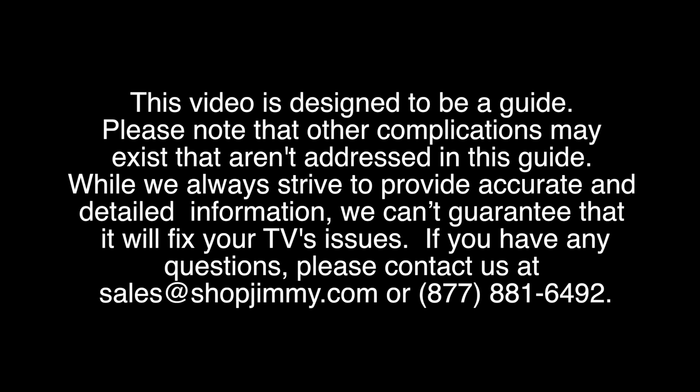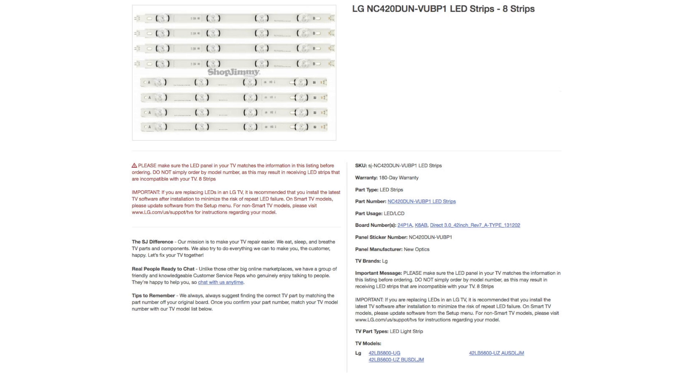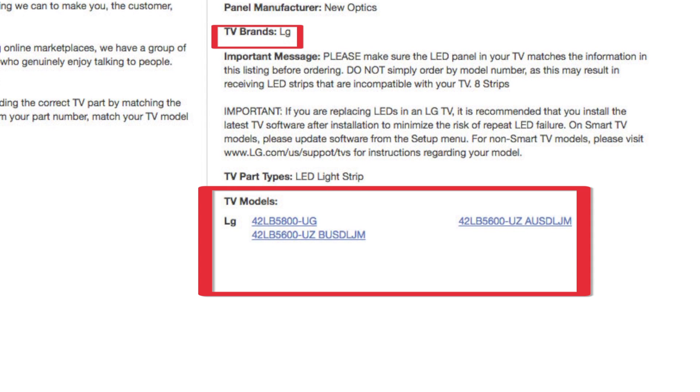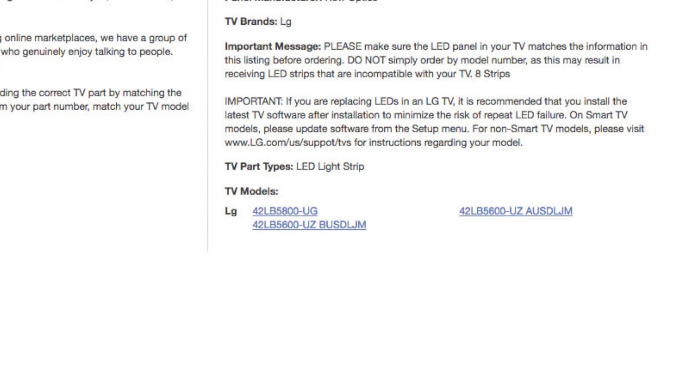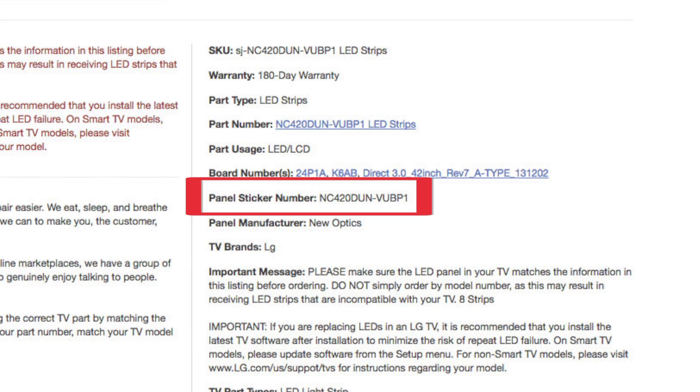When purchasing replacement LEDs for your TV repair, it is important to purchase the correct LEDs for your TV panel. Some people may try and purchase replacements based on their brand or TV model number, but you must match your current panel number with the panel number in the LED listing.